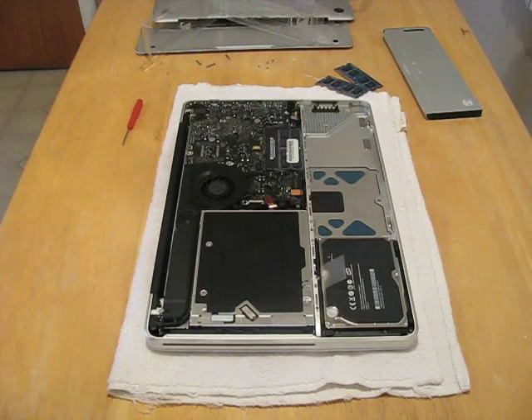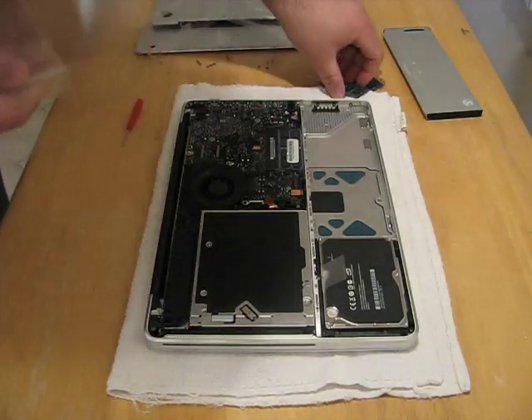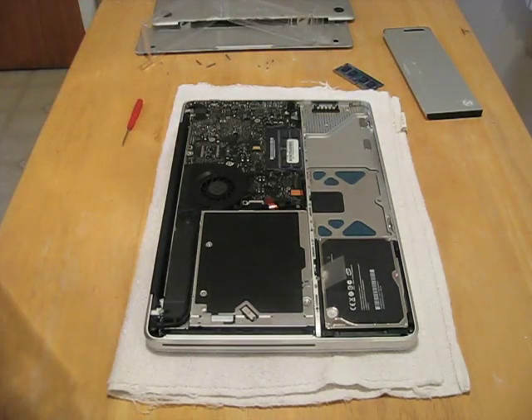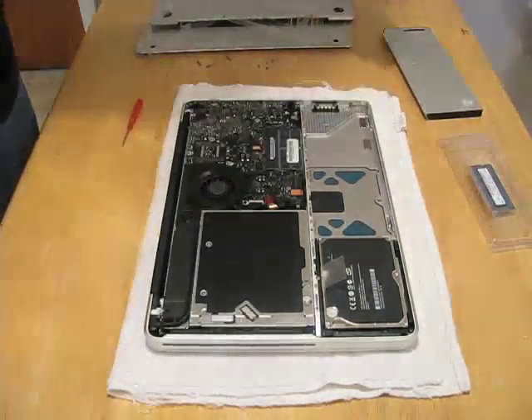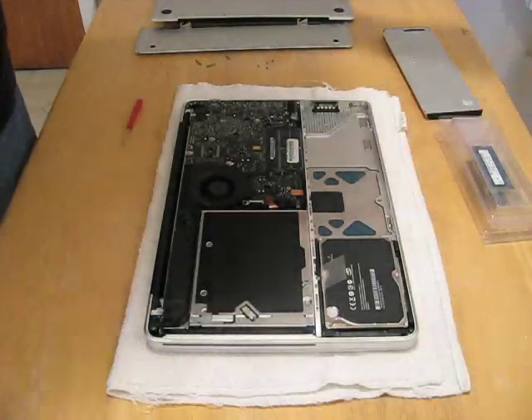This OWC memory has a lifetime warranty — you just don't remove the sticker. Let's put the old memory in here. I always keep these around just in case I have a bad memory module. Apple tells you how to replace it; they say you can't void your warranty by replacing RAM. But if they ever question it, I have the RAM here. I'll just set this aside in the back — the mat it came with. Just hang on to that.